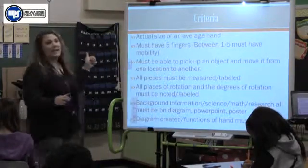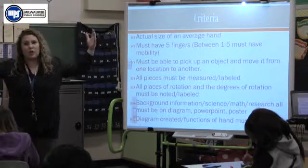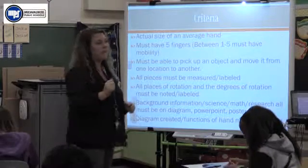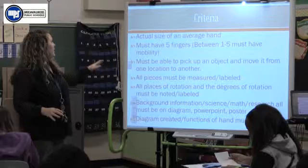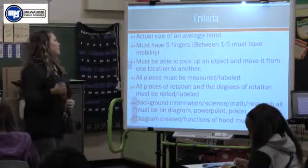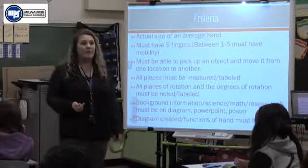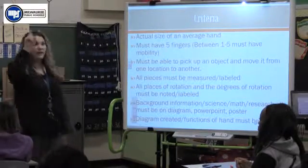First thing: it has to be the actual size of a hand. We don't want something huge — we want it to be about the size of an average hand. Does it have to look like a hand? Not necessarily. It must have five fingers, or something that resembles fingers, between one and five, and must have mobility. Does that mean all five have to move? No. It means at least one finger has to move.